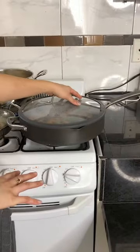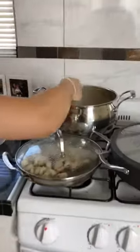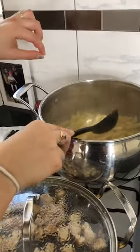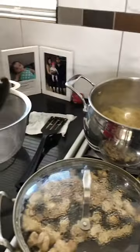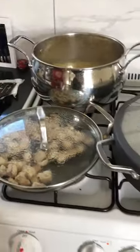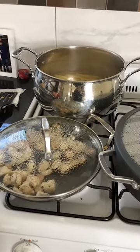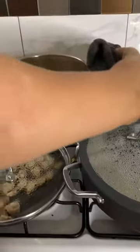Once the sausage is almost fully cooked, we'll throw in the onion and tomato. My pasta is finally done cooking — they're nice and soft, I already tasted one and they're perfect. Now I'm going to drain it. Make sure to grab a towel since the pot is hot.